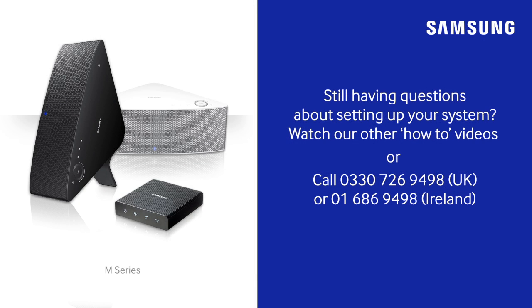The light will change to blue, and we'll hear a tone. This indicates that the speaker is searching for the hub. Once the blue light changes to solid and not flashing, it means the two devices are paired. Now, you'll need to install the app.